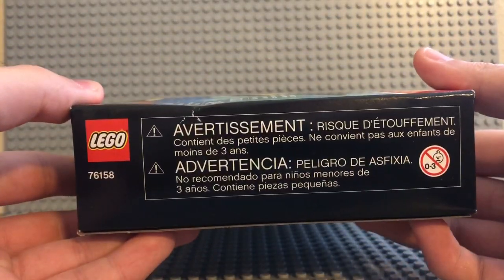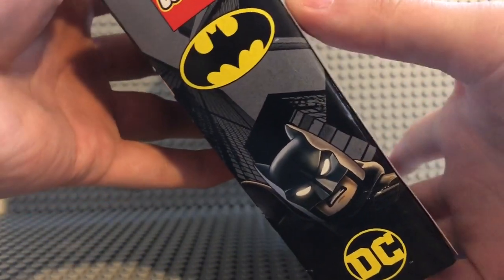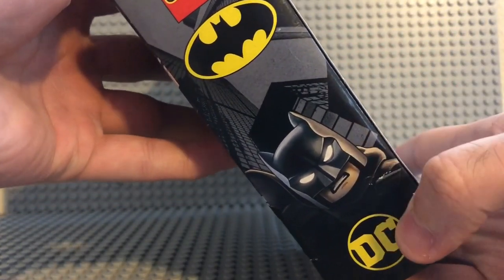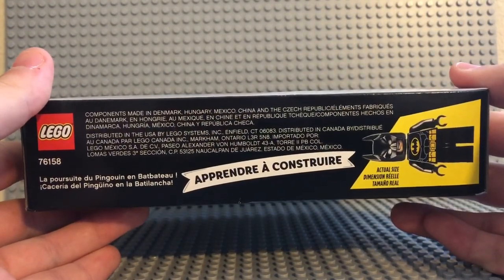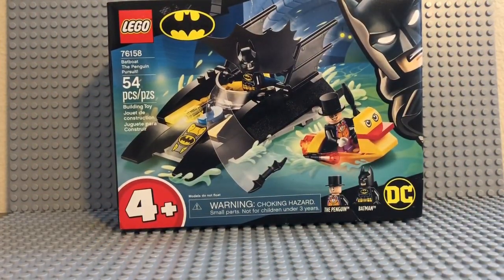Here's the side view, and then the other side with the LEGO logo, the Batman logo, and the DC logo on the bottom. And then here's the top of the box. Let me get to unboxing, build it, and I'll be right back.